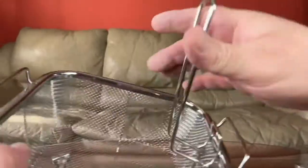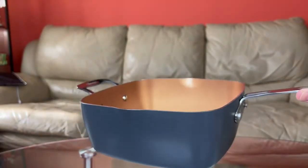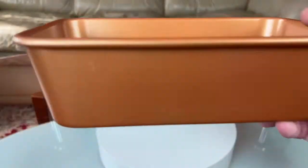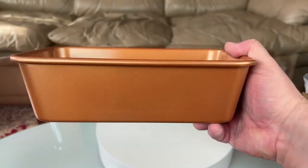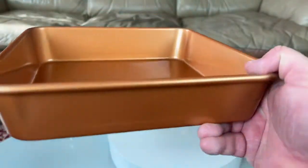You have the steaming basket to steam vegetables, and it has a flippable handle so you can easily hold it. Then you have a pretty large pot — on one side it has a regular handle and on the other a long handle, just like frying pans. Then another baking tray, this one is pretty skinny — it could be used to bake babka or something like that. Then you have a larger baking tray.